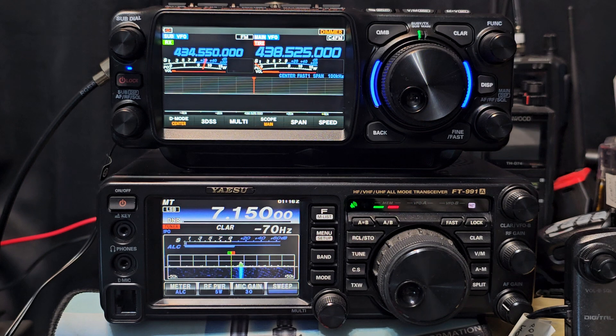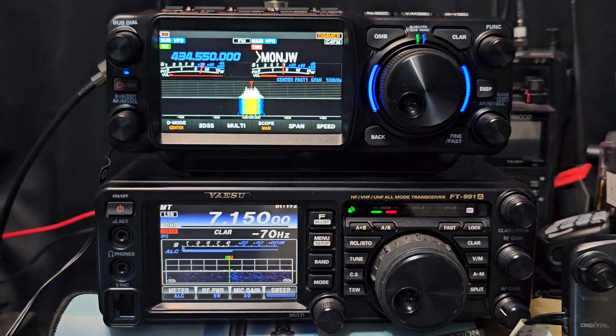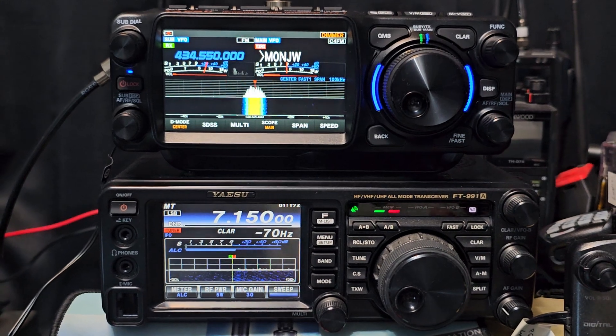Don't forget, these are both shack-in-a-box radios, so you do need to consider that. But if you've already got a dual band radio — which most hams I know have — you might go, well actually, I can just keep my 991. Or you might go, no, I want the latest, I like the latest — you only live once.